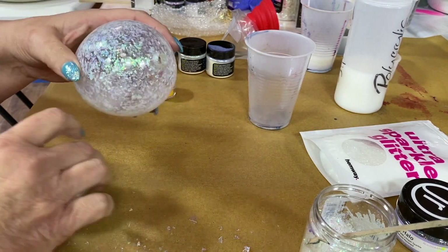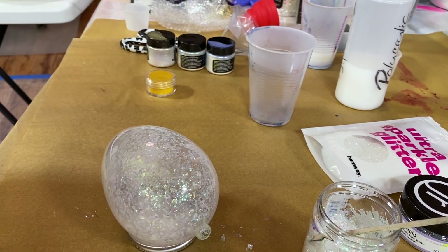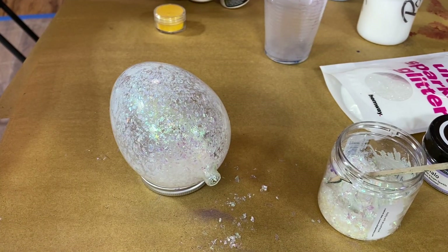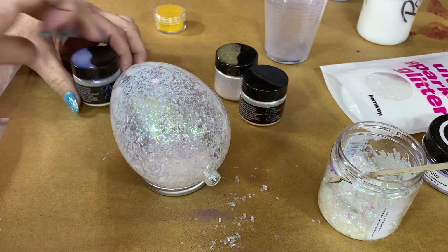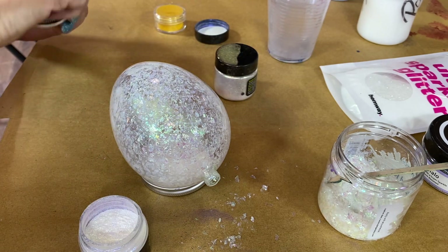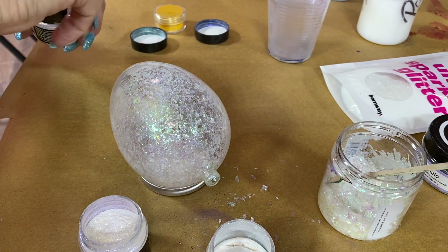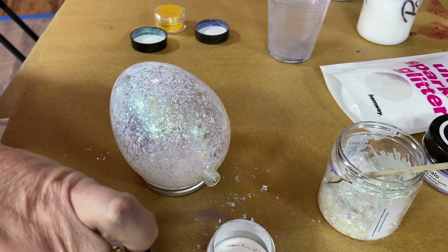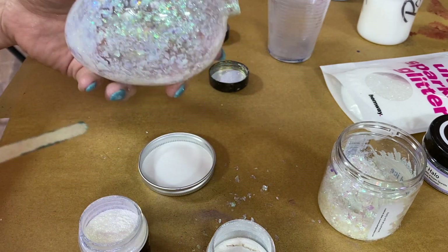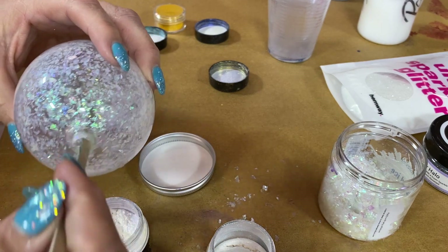I'm going to do some of the interference colors I was telling you about, so let's get some Blue Sparkle. I've also got Green Pearl, so I want a little bit of difference in textures. When you get things that are all the same texture, they tend to get more monotone. So even if you're playing with all whites, change up your texture a bit and it'll be a lot more interesting.